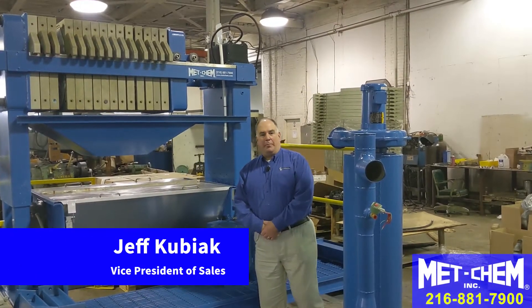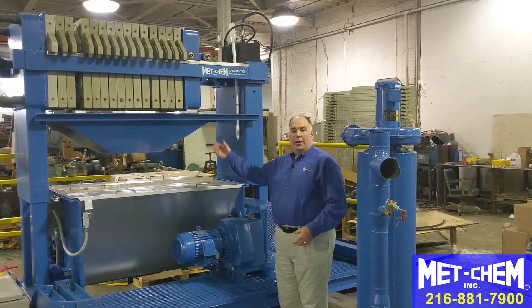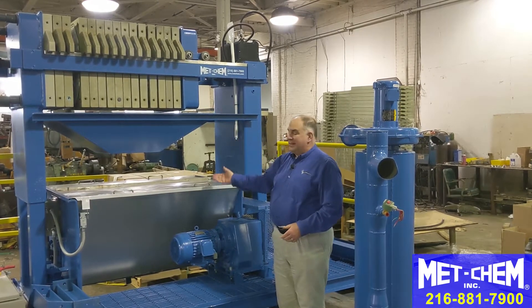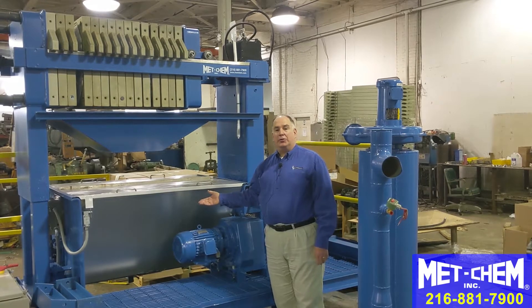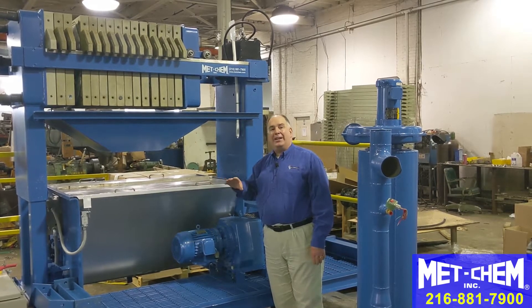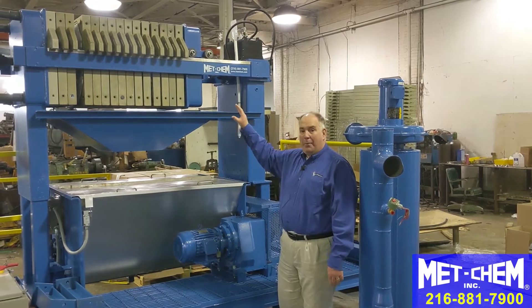I'm Jeff Kubiak with METCHEM and I'm here to introduce to you the METCHEM used reconditioned filter press and sludge dryer. That other video goes into a lot of detail about how to operate a sludge dryer and another video on how to operate the filter press.